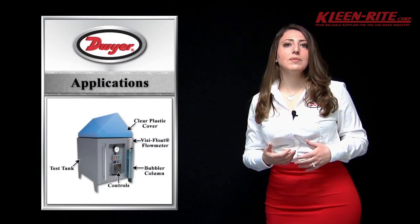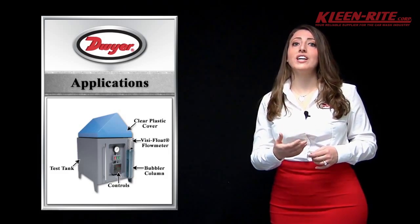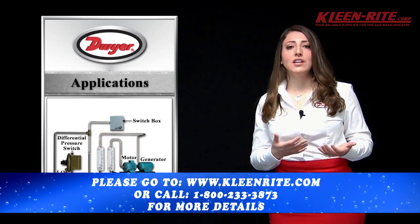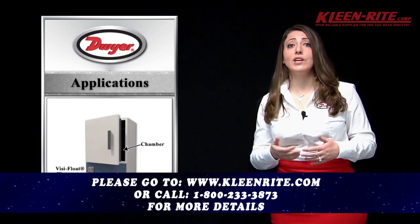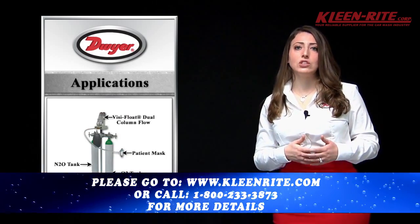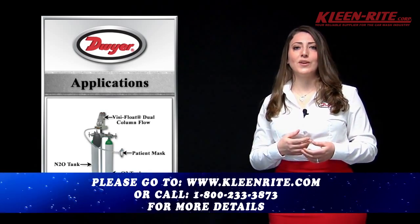The VF series is commonly used to provide cost-effective local indication of liquid or gas flows in a variety of applications such as purging and mining applications, medical, laboratory, and wastewater applications. They are also incorporated as internal parts of other instruments and sampling systems to verify and adjust system flow rates.